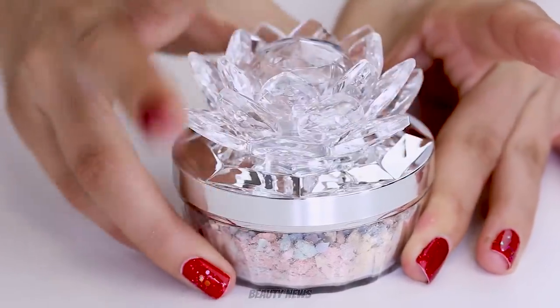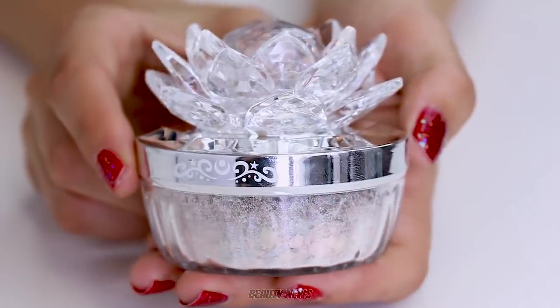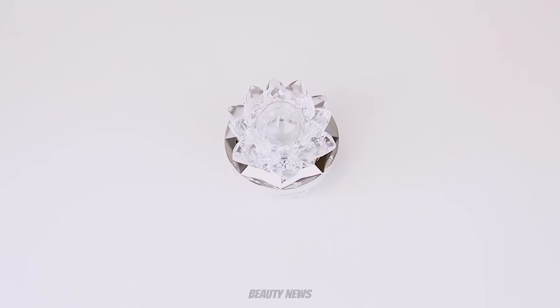So there we have it — the Crea Beauty Miracle Romance Pretty Guardians Color Powder. We did have some requests for destroying Sailor Moon makeup, so here is the first and hopefully not the last. When we did the Guerlain meteorites years ago, people wanted us to crush them in colour families, so we've done that here — two birds with one stone. We hope you enjoyed this video; if you did, give it a thumbs up and we'll see you in the next one. Bye!